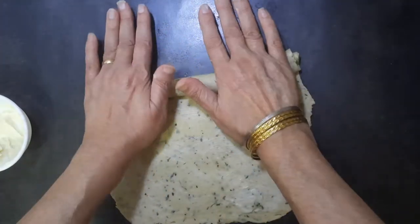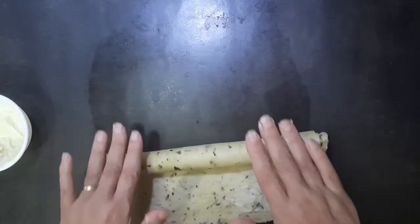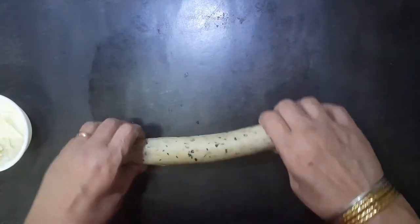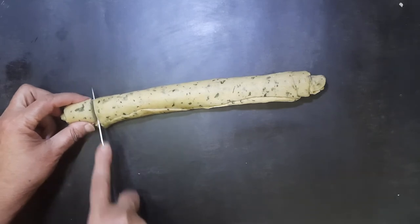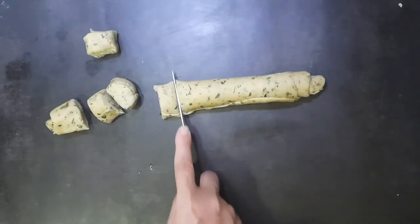Roll up the dough tightly into a log. Make sure it is not loose or the pinwheels will open while frying. Cut the logs into one inch pieces — you can increase the size if you want bigger matris.